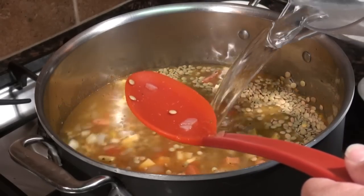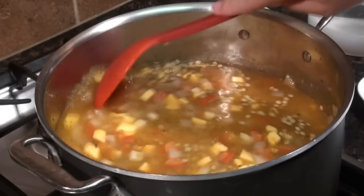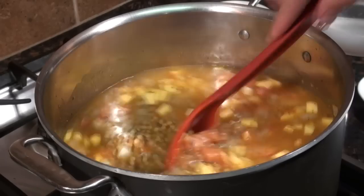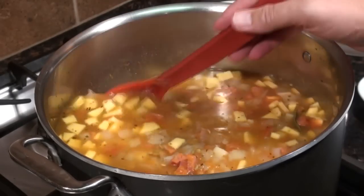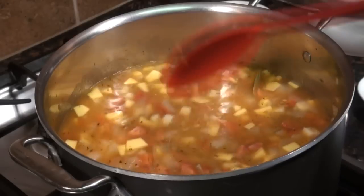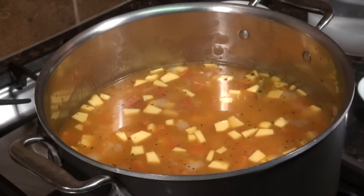We're going to cover the lentils by about an inch of water and keep an eye on them. We'll bring it up to a boil, then take it back down to a little more than a simmer. The package says these lentils cook in about 20 minutes, but read your labels because some lentils take much longer. That's why I chopped the squash and potatoes into small pieces — so they cook at about the same time.